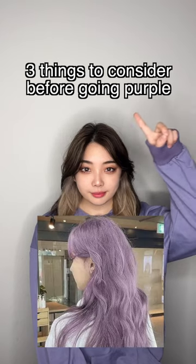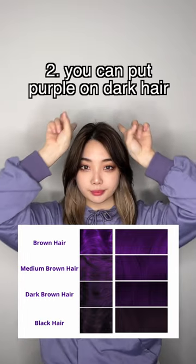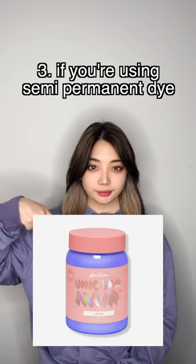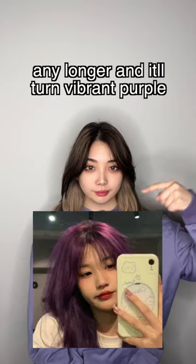Three things to consider before going purple. One: purple fades easily and it will fade out gray. Two: you can put purple on dark hair, but if you want pastels you will have to bleach first. Three: if you're using semi-permanent dye, put it on for only 15 to 20 minutes for pastels — any longer and it'll turn vibrant purple.